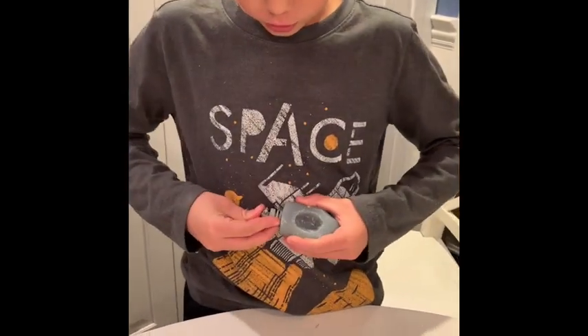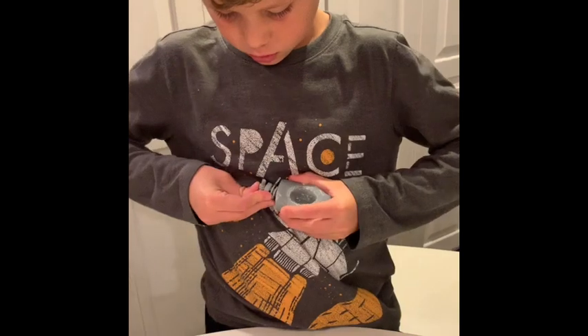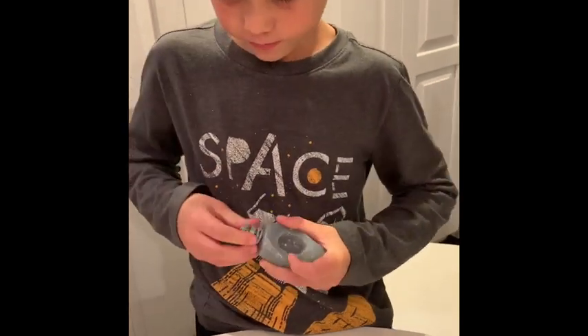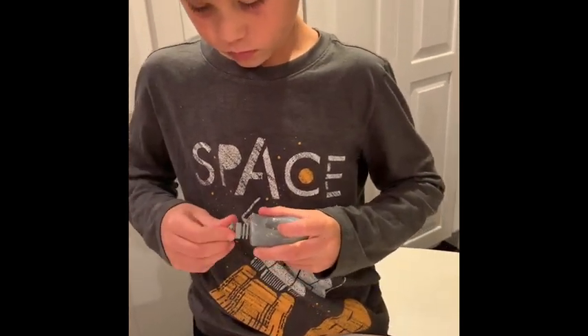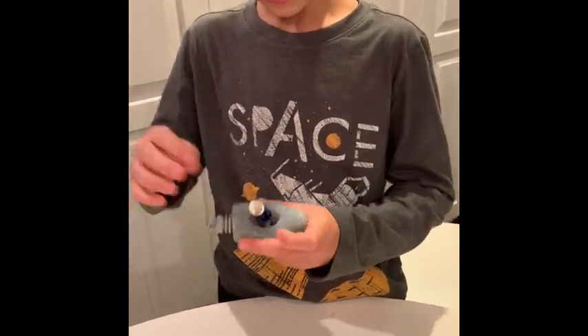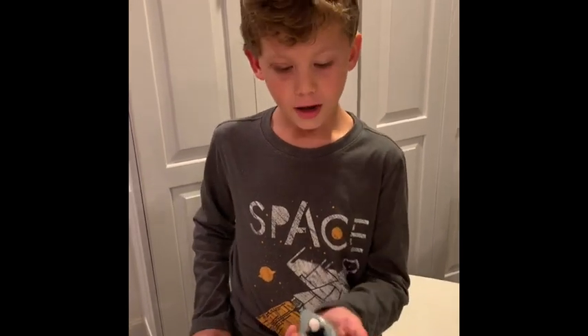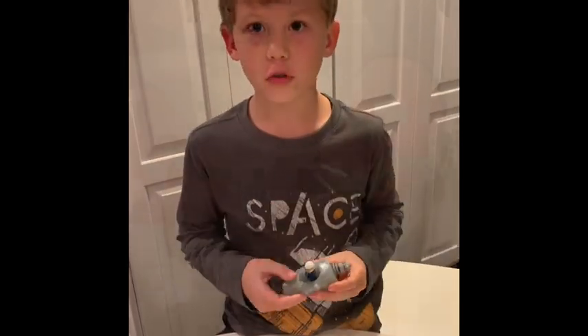Let's put the motor in first. Now let's put the person in. That's my finished product. Thank you for watching — how to carve a boat out of soap.